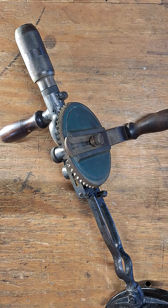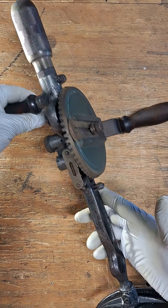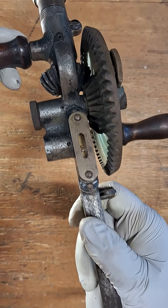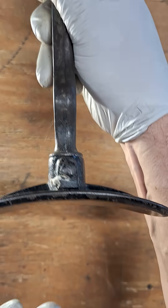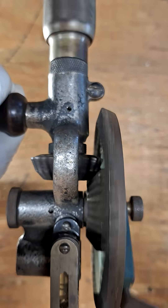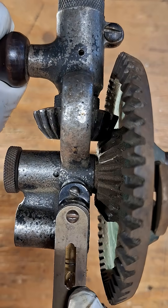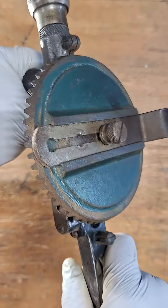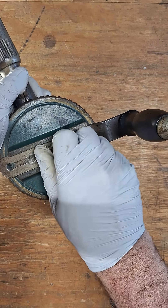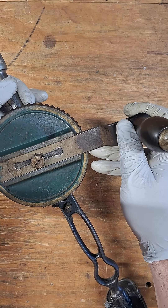I wanted to show you this breast drill from the early 19th century made by Miller Falls. It has two speeds and a bunch of cool features. It has this plate on the end that you put on your chest so you can operate the tool, and it has a bubble level here to keep your drilling horizontal. It also has an adjustable length handle.